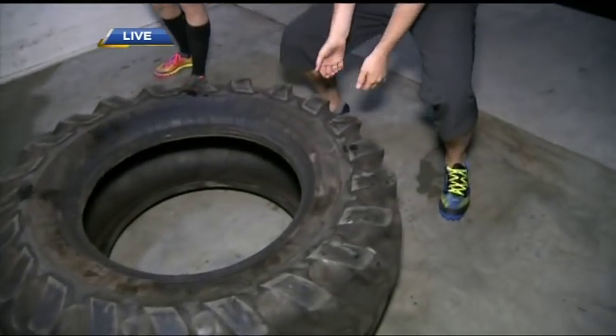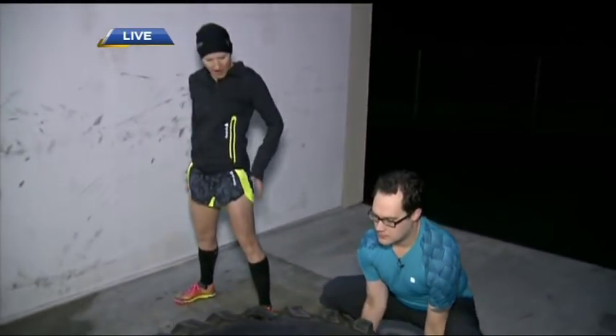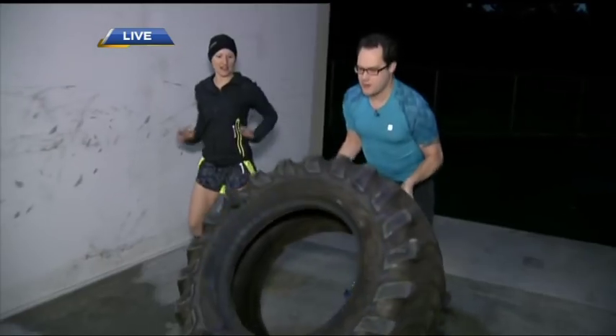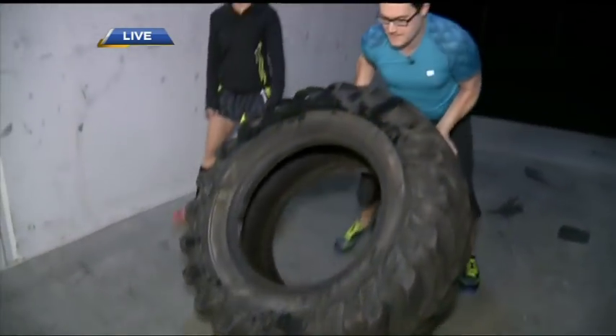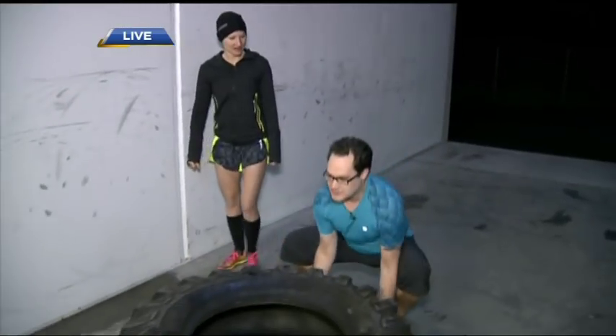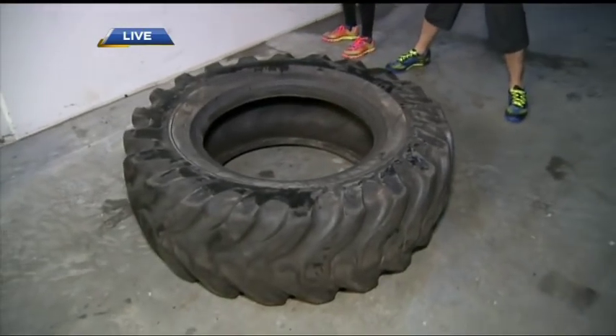Most important thing is that you keep your chest out and your core engaged — it's almost like you're doing a plank, tailbone slightly lifted. Keep that chest up and then you want to drive through with your hips, squeezing your bum. Get a nice tread there and then let it go. Don't get in the way — just push it right over with your whole body. Chest up the whole time. Really squeeze your bum and make sure you're getting those hips straight.